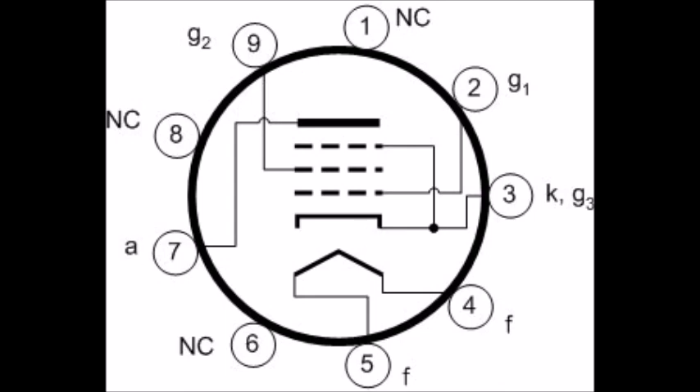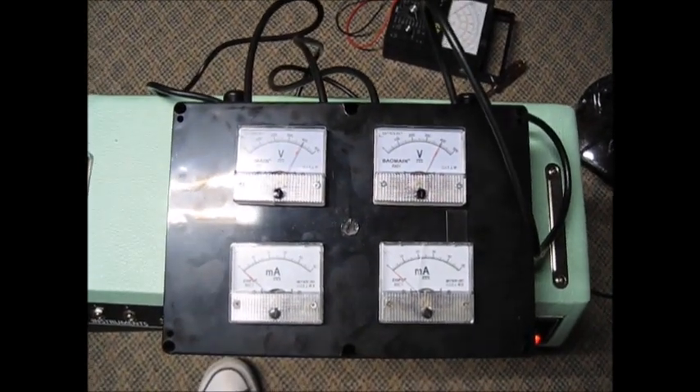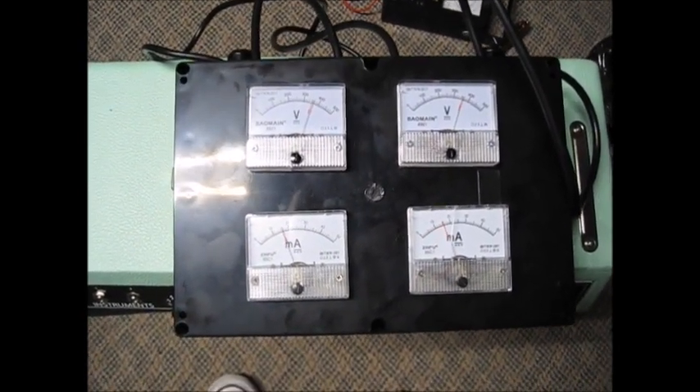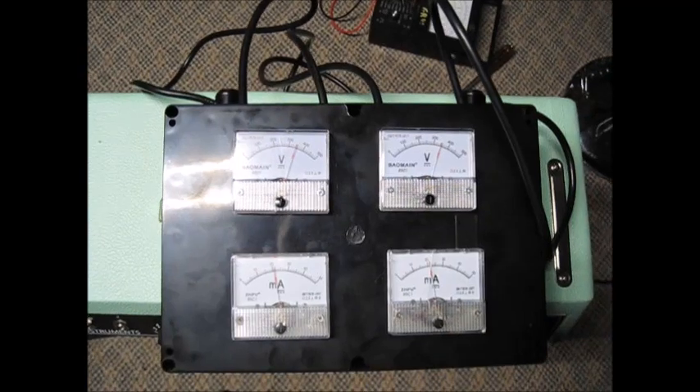This is the diagram for an EL84 or 6BQ5. The plate on that is pin 7, and you need to split that — that can be very tricky working in the small sockets. The cathode on those is pin 3. That should be all the information you would need to create a device such as this.